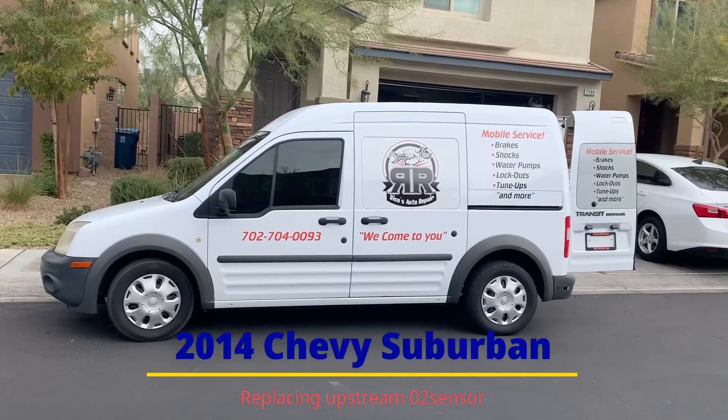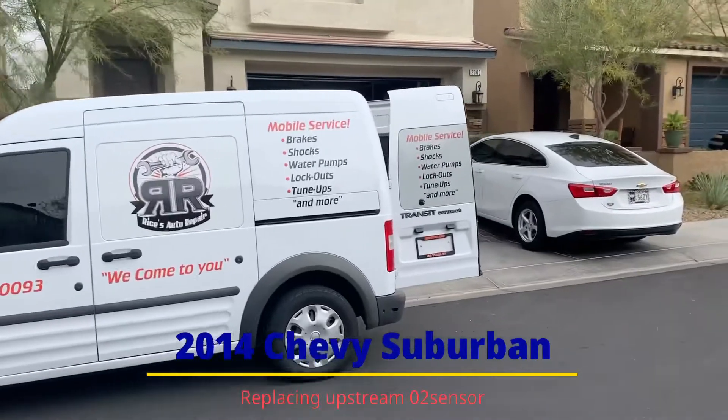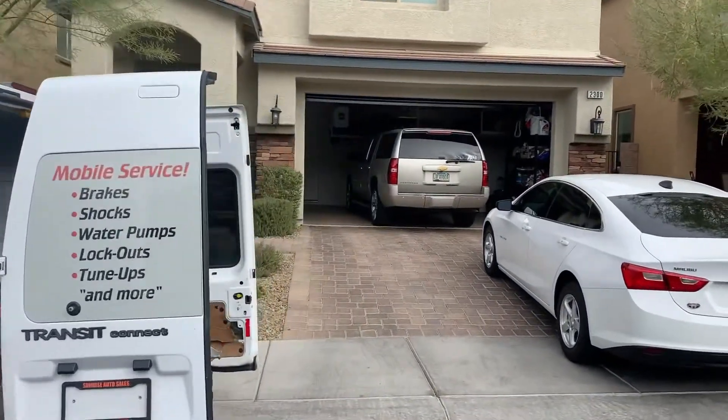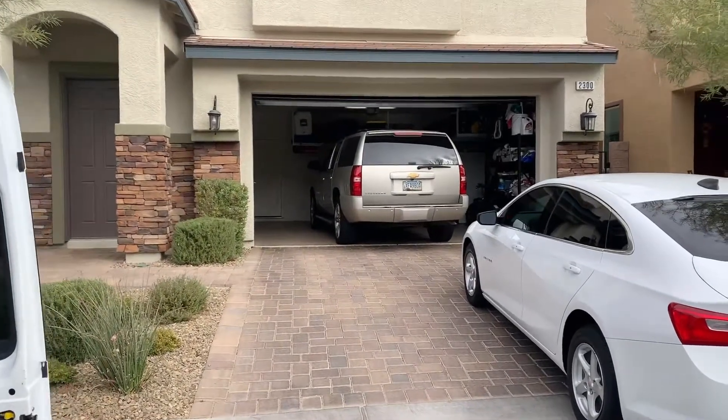All right, we got another job today with Rice's Auto Repair Mobile Service, and what we have is a 2014 Chevy Suburban we're going to be working on today, doing upstream O2 sensors. Let's get started.